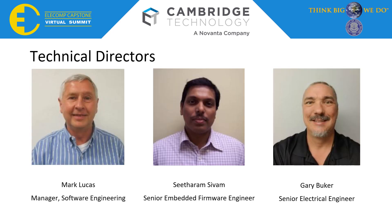First off, I'd like to begin this presentation with a big thank you to our technical directors Mark Lucas, and Gary Buecher. Thank you guys — we never would have made this without you.